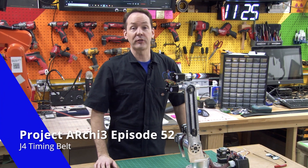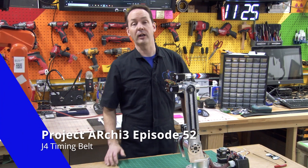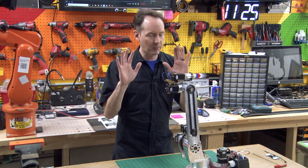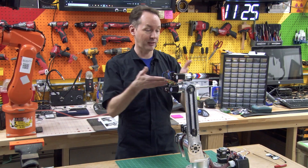Hi there guys, welcome back to The Shot for episode 52 on Project Archie. I'm Chris Bowden, and today we have a minor annoyance — and not just me, like on the robot.